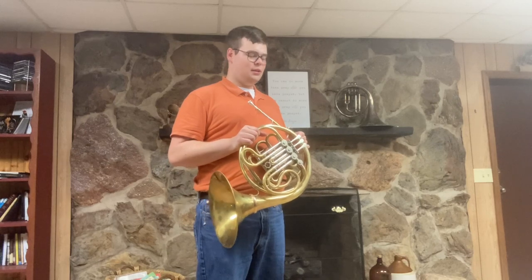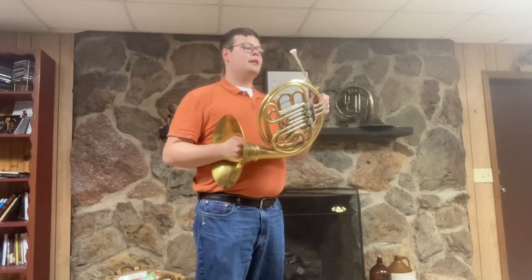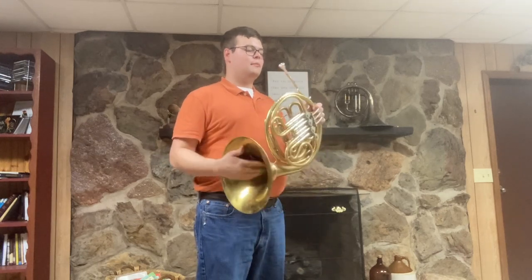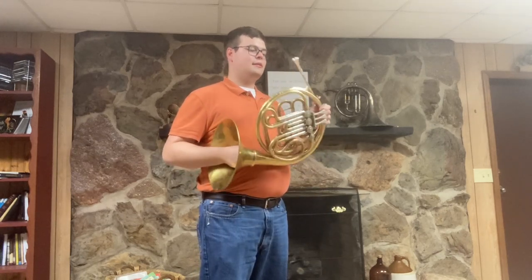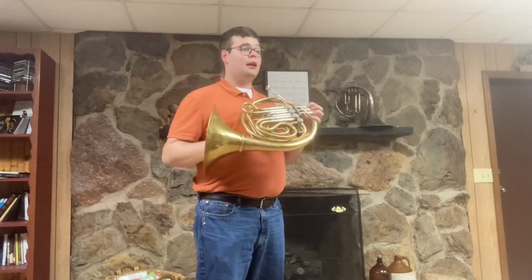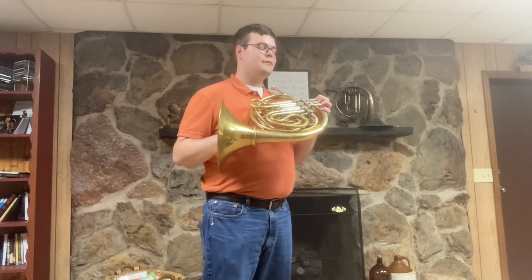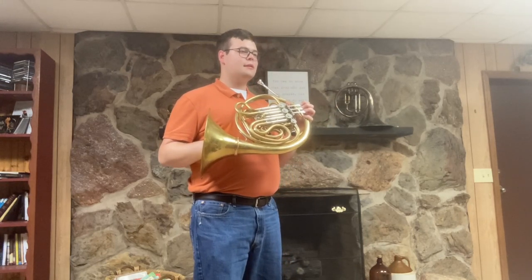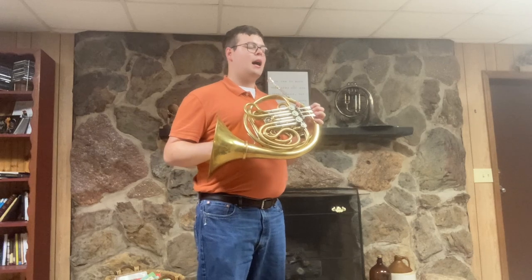I've always liked these horns and I play one myself personally. This one is especially neat because it has a custom lead pipe done by John Goh at Elemental Brass — it's an EB1 lead pipe. Having played a lot of 10Ds in my life, I feel like this gives the horn an especially good low register, but it doesn't take away from a really excellent high register.